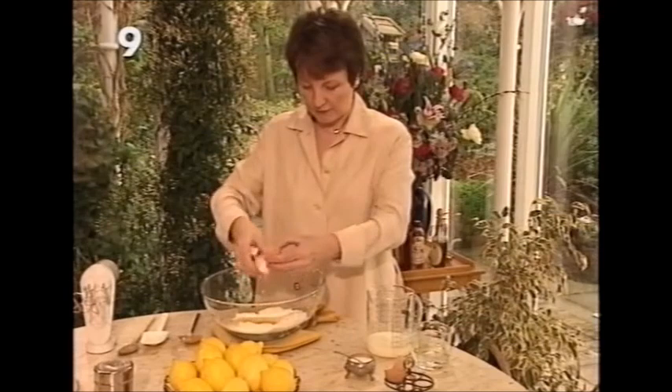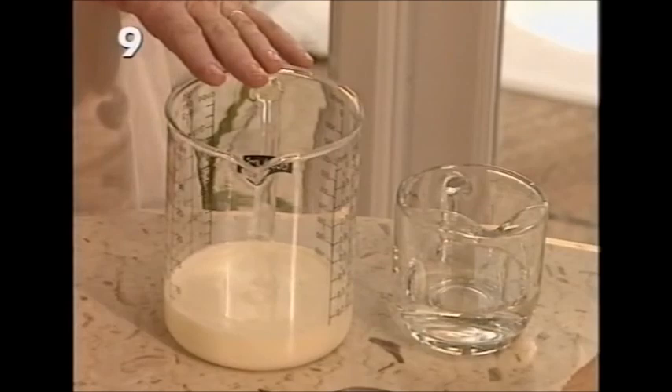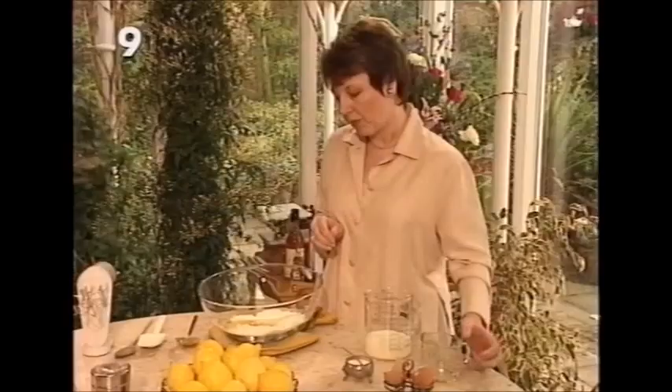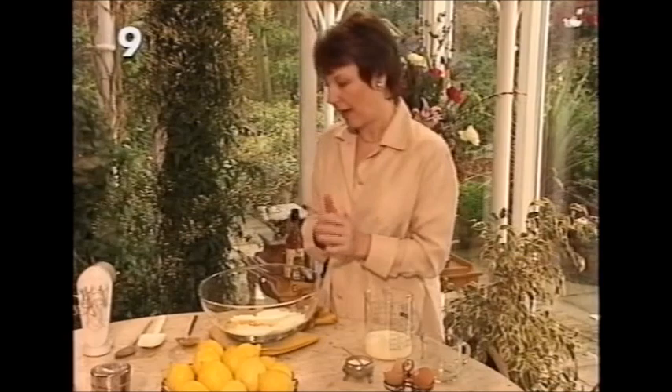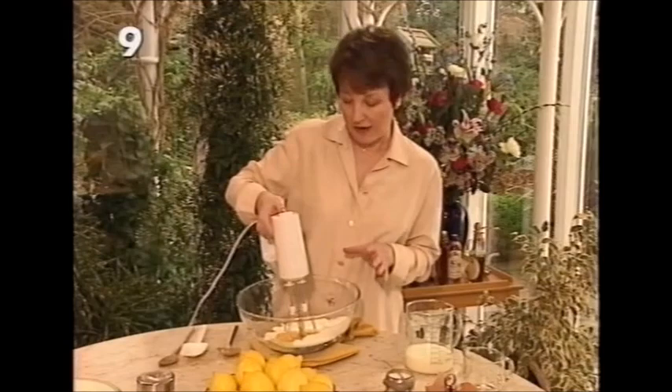So: four ounces of plain flour, two eggs, then a pinch of salt. The liquid is seven fluid ounces of milk, already measured, joined by three fluid ounces of water. I believe the best way to make a pancake batter is to use an electric hand whisk — switch on and start combining the eggs into the flour.